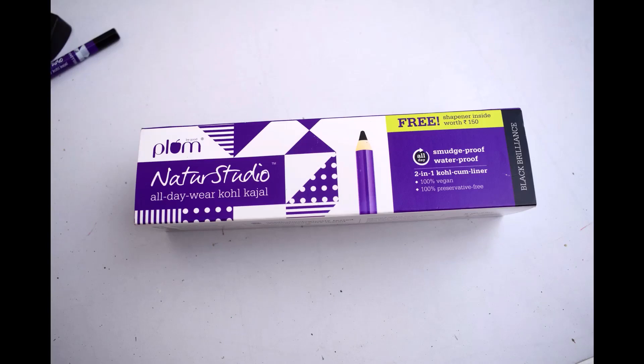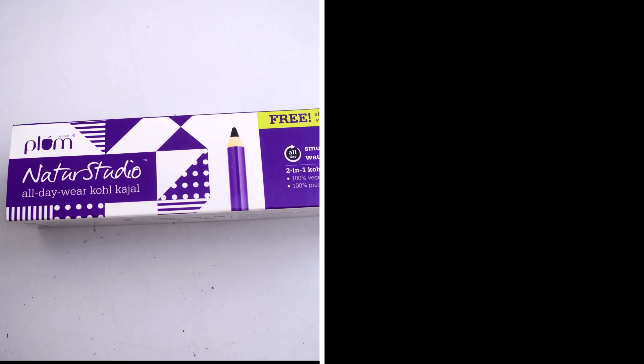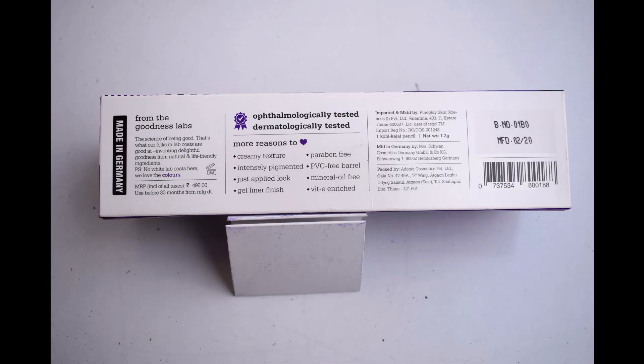Hey everyone, welcome back to my channel. Today's review is on a cult favorite kajal from the brand Plum. We Indians just love a kajal — for most of us it is a basic makeup necessity in our vanity. A simple kajal, when applied to your eyes, can change the entire makeup look or even the way you look. The kajal comes in a very cute triangular cardboard packaging.